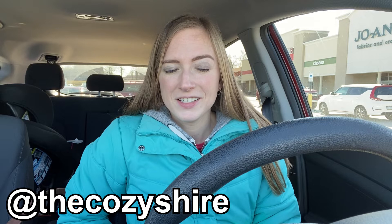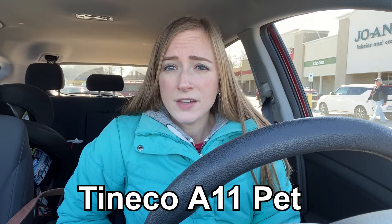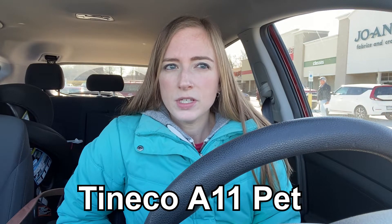I am in my mom's car because my car's battery died on me this morning. If you follow me on Instagram, you'll know it's just not a great way to start your day. But I wanted to come on here to review the cordless vacuum that I did an unboxing for a few months ago. It is called the Tineco A11 Pet, and it's a cordless vacuum cleaner.